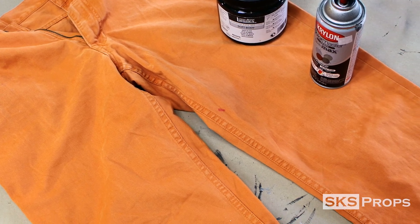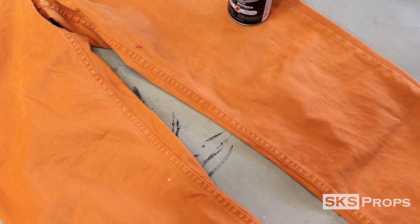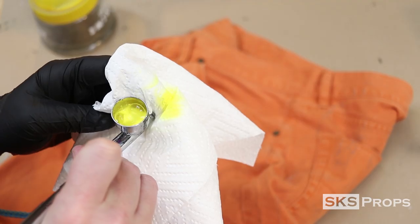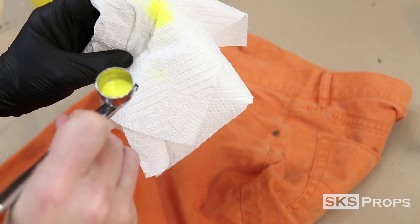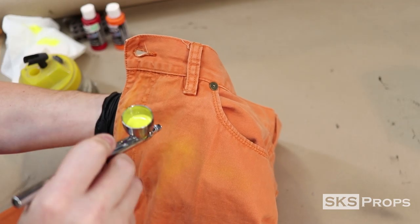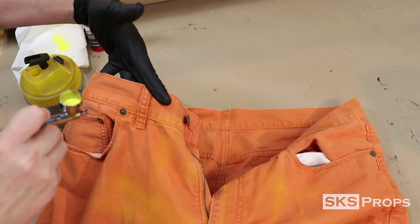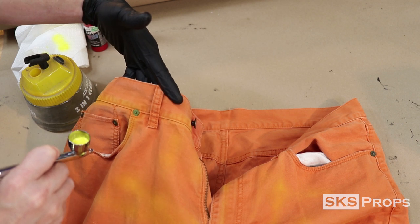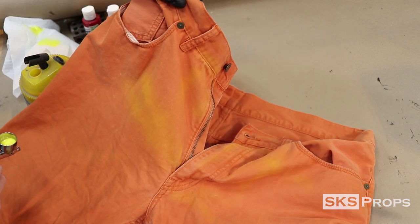Sourcing orange pants isn't easy, but I've had some decent luck on used clothing sites like eBay and Poshmark. To give the pants some very subtle color shifts, I'll be using my Iwata airbrush and a mixture of transparent and opaque Createx airbrush paints. From there, it's just using the airbrush to highlight a lot of the contours and creases in the pants. I'm using the Psycho Cosplay Guide on the Borderlands website as my main reference for this.